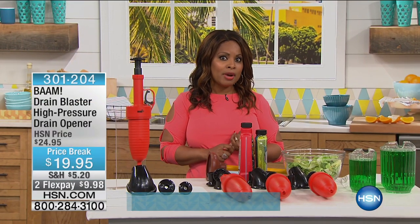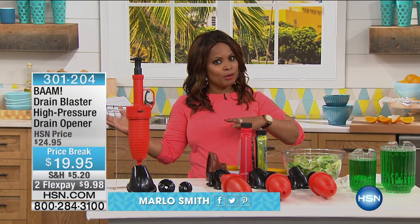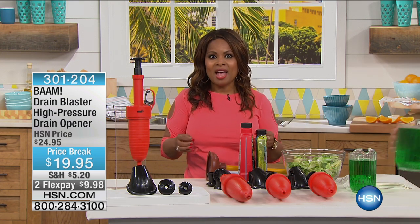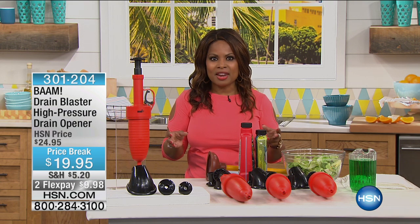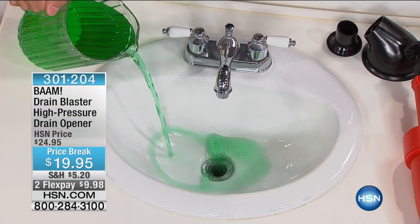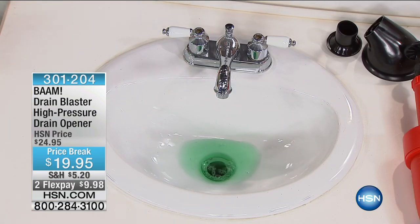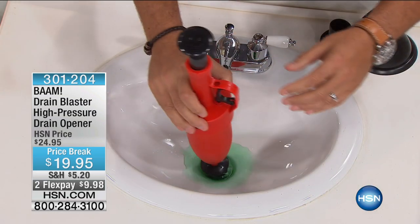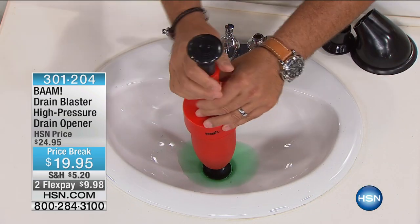If you want to unclog your sinks, drains, or toilets without calling a plumber or without using chemicals, then I've got a great choice for you. It's called BAM, and it's a product that we've presented at HSN for years. We're going to start off by quickly showing you how it works. If you own it and love it, call us. We have it on the price break tonight.